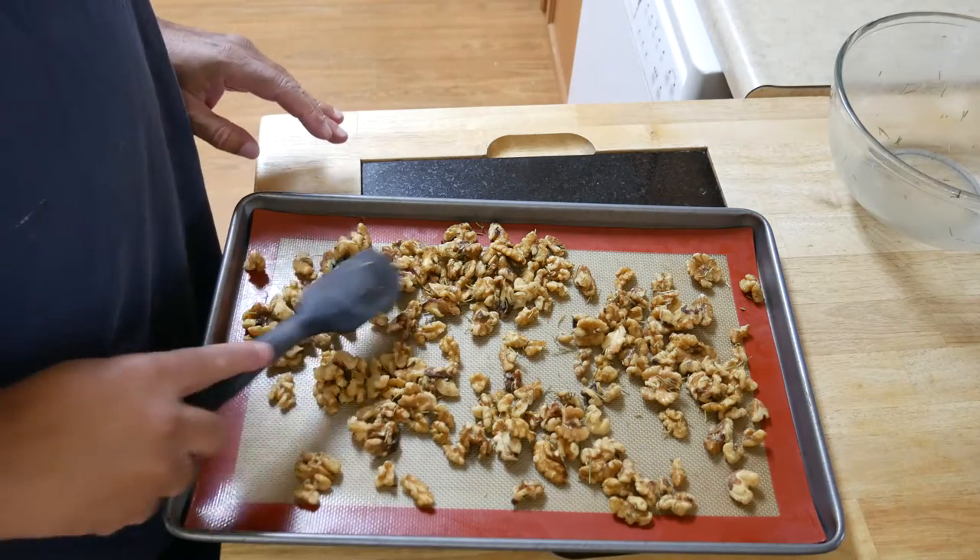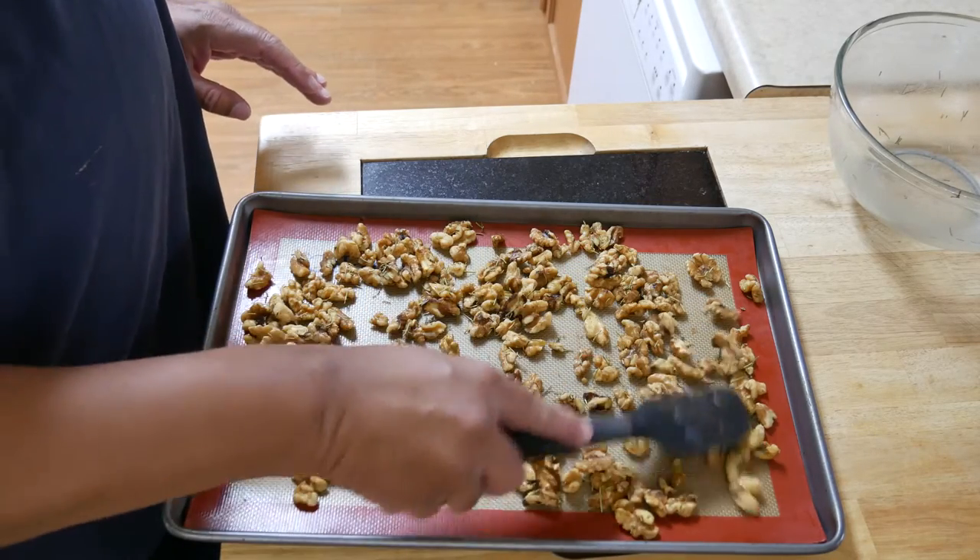Spread that out on a baking sheet — I lined mine with a silicone pad, but you can use parchment paper. Then put that into a 350-degree oven and bake it for about 10 minutes. Take it out of the oven, let it cool, and it's ready.